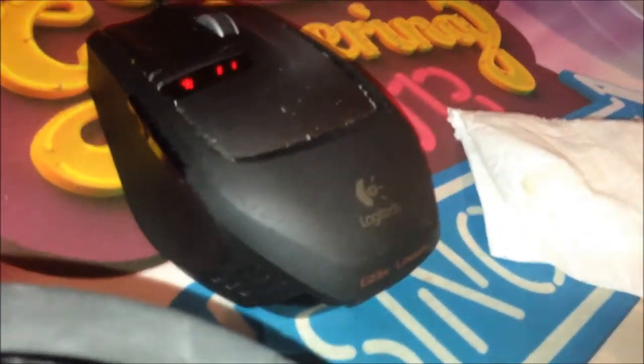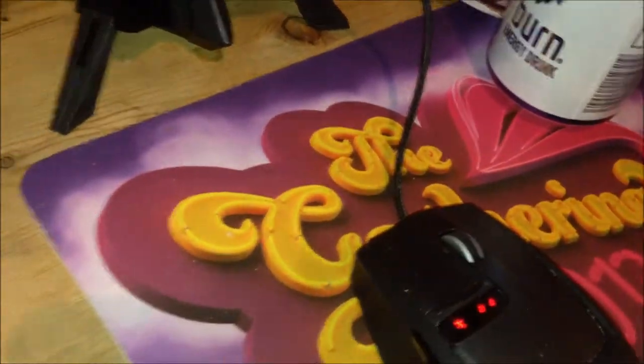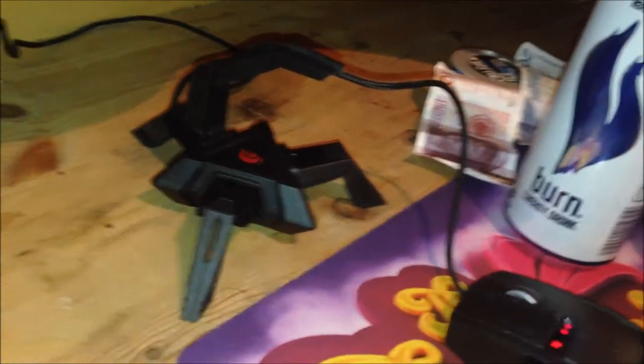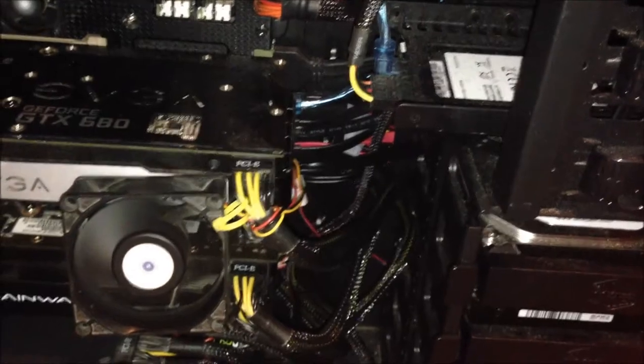My favorite mouse is the Logitech G9X — you can swap out the shell for another version. It also comes with a mouse cord holder so the cord doesn't get in the way during heavy gaming. I also use an Xbox 360 controller for every game that is not FPS, since I prefer third-person and racing games with a controller.